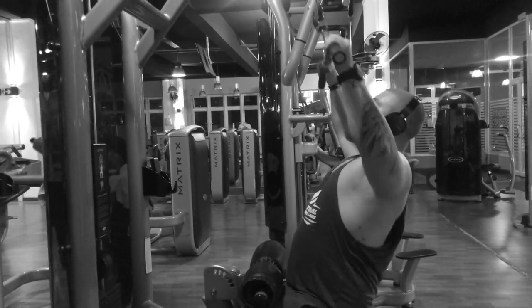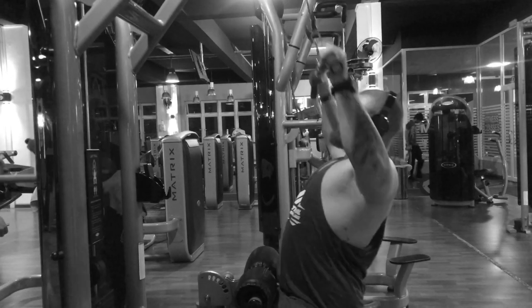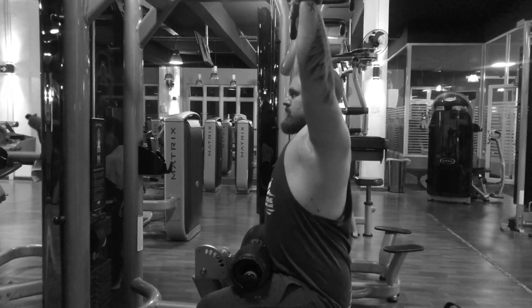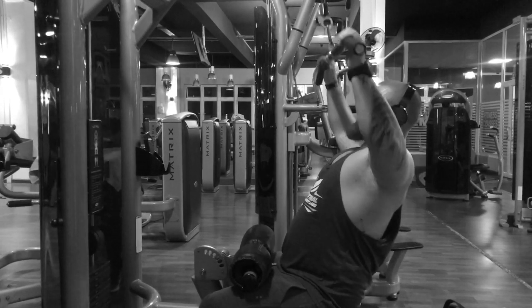Okay, I'm pulling nice and high under my chin, the shoulder blades are contracting at the back, squeezing like that. There we go — that's how you do it.